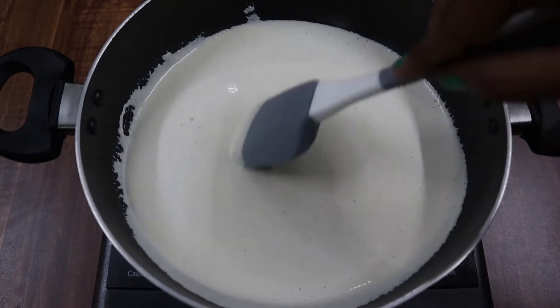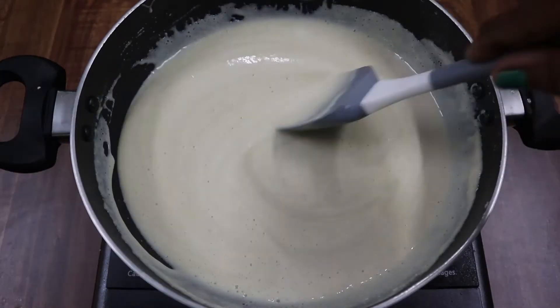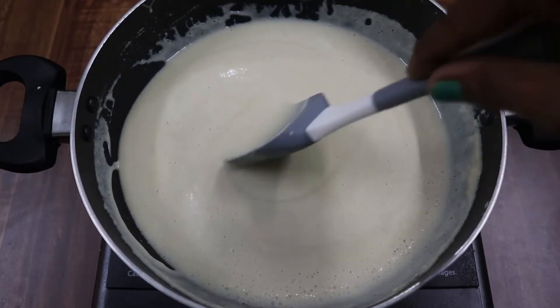Let's get a good color. Let's cook on a medium flame.